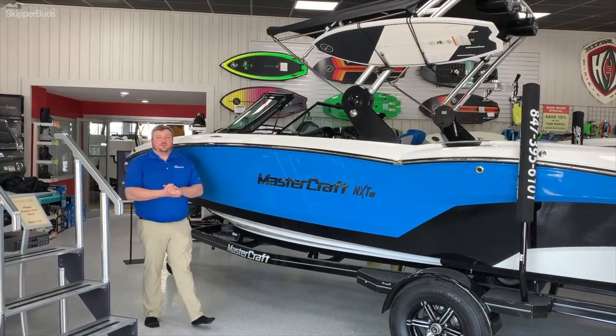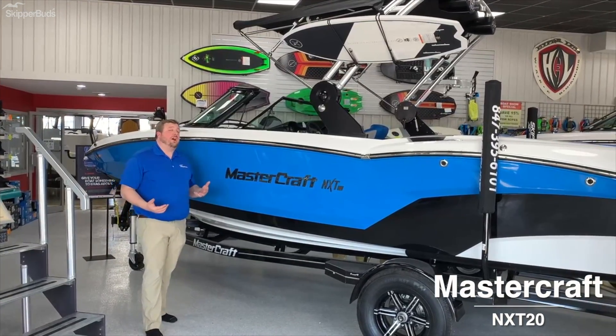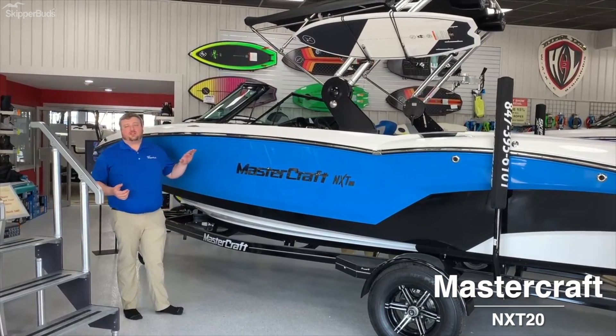Hey everybody, Tony Gowell here with Skipper Boats Mastercraft. I want to take a second and showcase one of the finer boats and one of our most popular, the Mastercraft NXT 20.